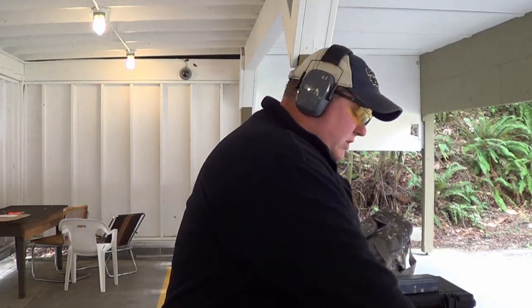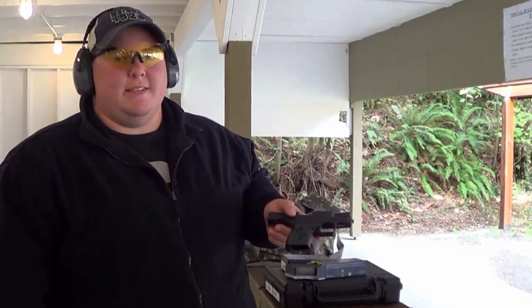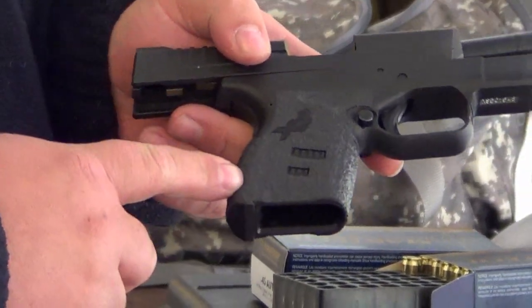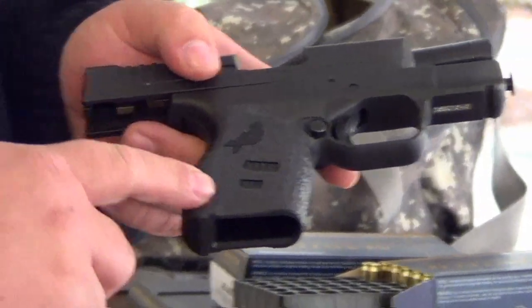Hey guys, it's Ryan here from CNR Reviews. We've got Chad behind the camera. I just wanted to show you guys one of the cool accessories we just picked up for the Springfield XDS 45ACP. These are Talon Grips, and this is the rubberized version of them.